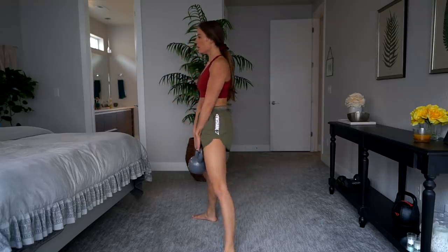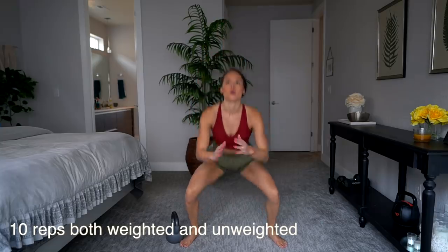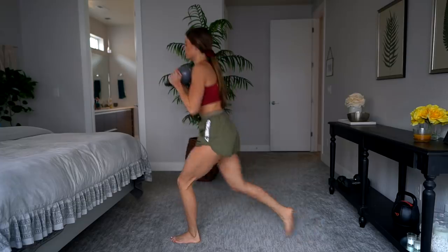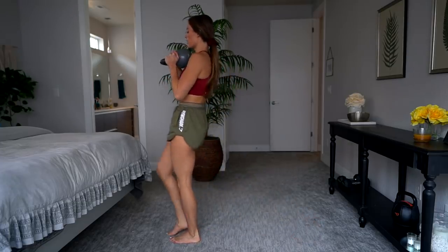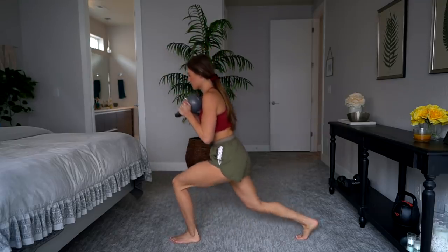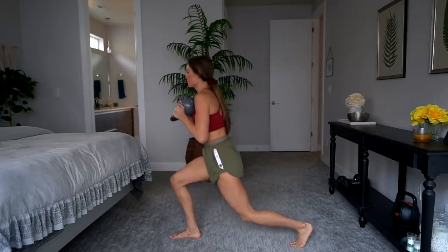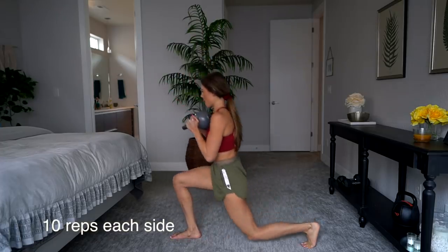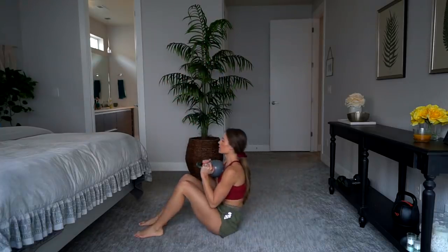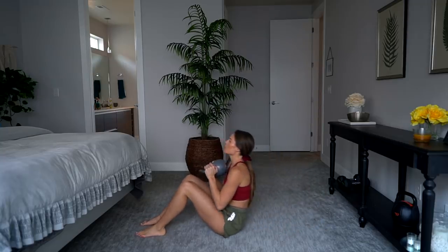The next exercise is a wide-stance, toes-out, glute-focus squat — you're going to do 10 of those and then 10 more. Notice my knees going out and not caving in throughout the entire exercise. The next exercise is 10 reverse lunges on the right and left. If you go reverse you're going to hit your glutes, but if you step in front of you instead of behind you, you're going to be working more your quads — so anytime you want to work your glutes, step behind you.